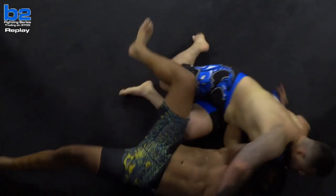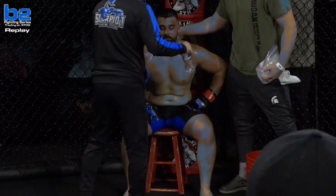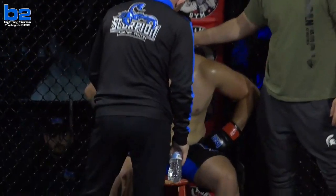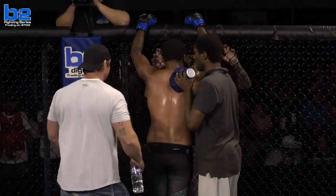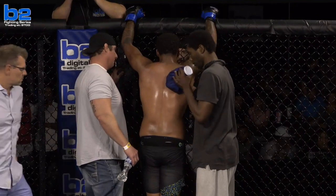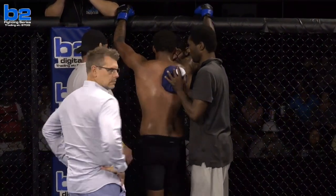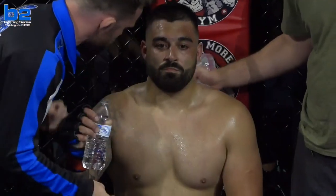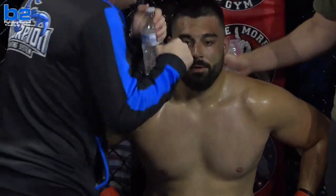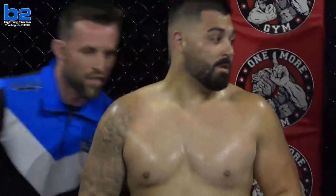Every time Estrada's trying to look for the takedown or time his takedown, Benz is throwing that jab or that knee in his face. The range is definitely the main factor in this fight right now. Carson Benz up on his feet, not using the stool whatsoever. Estrada listening to his corner — Jackson Ross with the ice, James Gray giving some water. Estrada looks like he's in good shape, not breathing hard.